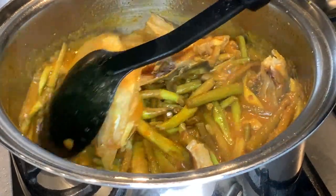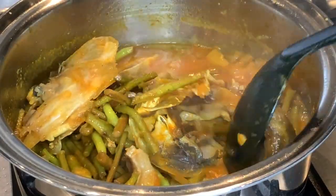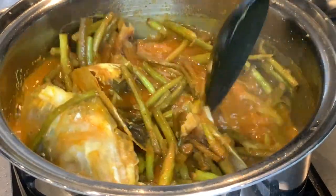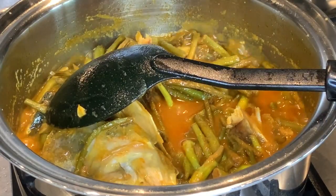I'm going to add some green chilli now. You can see there's a lovely fragrance now with all the vegetables and the Hilsha fish — you can really smell it. At this point I'm going to add some green chilli.